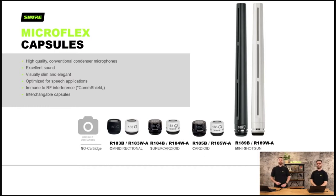For MicroFlex goosenecks, the MX412, 418 and 424 — the four denotes the gooseneck area, and the 12, 18 and 24 denote the length. The suffix denotes the capsule and accessories. There are tons of different lengths — with a preamp base with or without a switch, one that mounts directly on the table with a cable off the side, or with an integrated gooseneck base. The good thing is you'll get consistent sound quality across all of them.